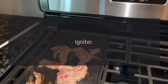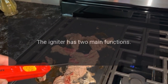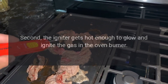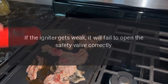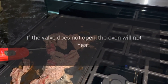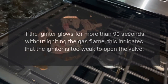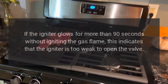The igniter is the most commonly defective part for an oven not heating. The igniter has two main functions. First, the igniter draws electrical current through the oven safety valve to open it. Second, the igniter gets hot enough to glow and ignite the gas in the oven burner. If the igniter gets weak, it will fail to open the safety valve correctly. If the valve does not open, the oven will not heat. To determine if the igniter is defective, observe the igniter when the oven is on. If the igniter glows for more than 90 seconds without igniting the gas flame, this indicates that the igniter is too weak to open the valve.